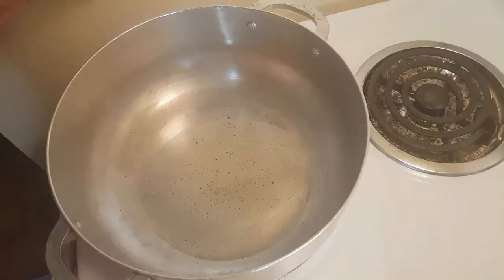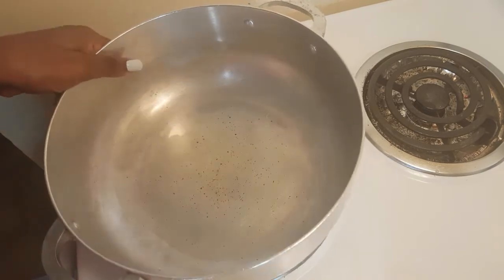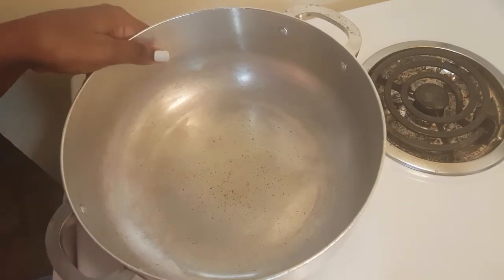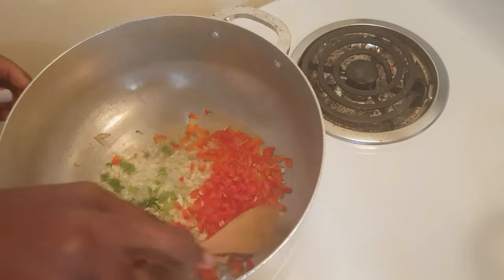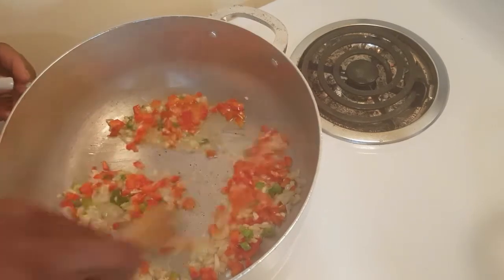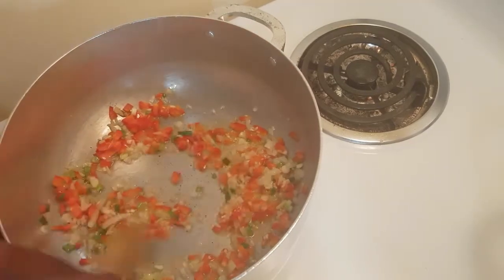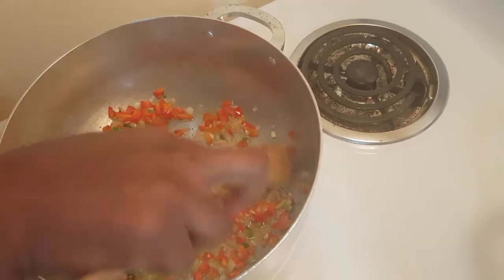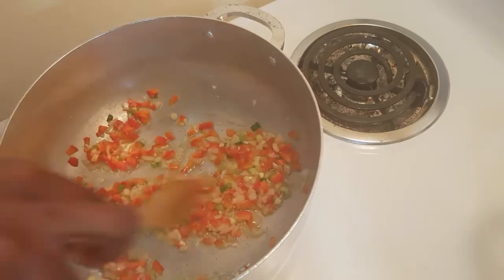Now I'm going to go over to my pot. I have about three tablespoons of oil in there, and I'm going to add my chopped-up seasoning to that. This is how I do my meat sauce — I just sauté this for a little. You can use whatever amount of spices or ground seasoning you prefer.